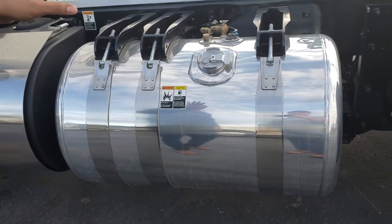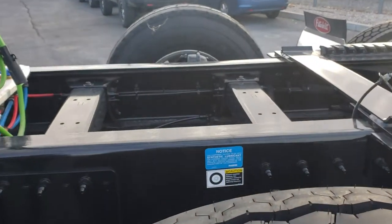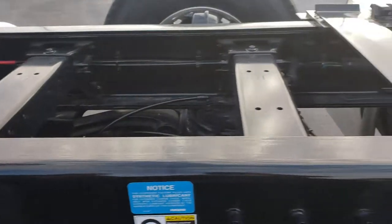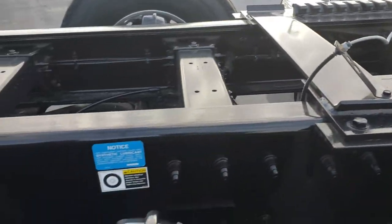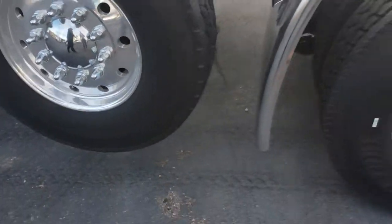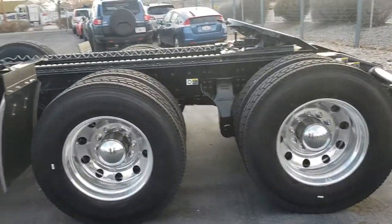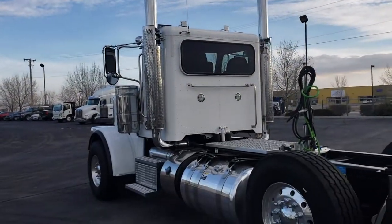Now let's look at the frame. This is an 11-5/8 frame — the biggest frame you can get from the factory. Not only is it the biggest, it has a full sleeve lining from front to back. The anti-rust corrosion treatment is a zinc-cover spray over the frame rails, ensuring that no matter how long you have this truck, even if you break the paint, the spray is under the paint. You will not get rust on this frame, which saves you from having to replace both frame rails over the lifetime of the truck.